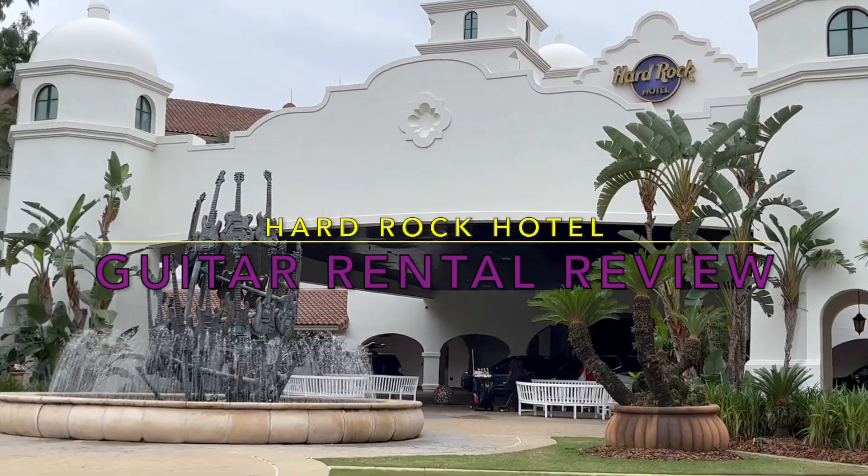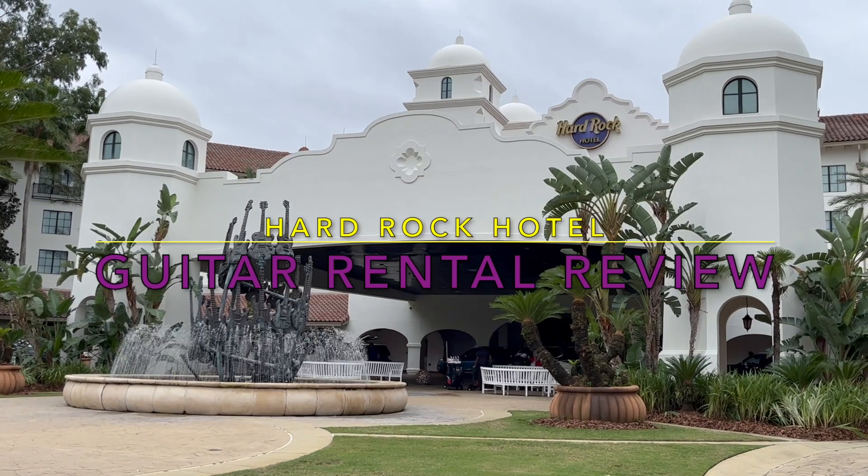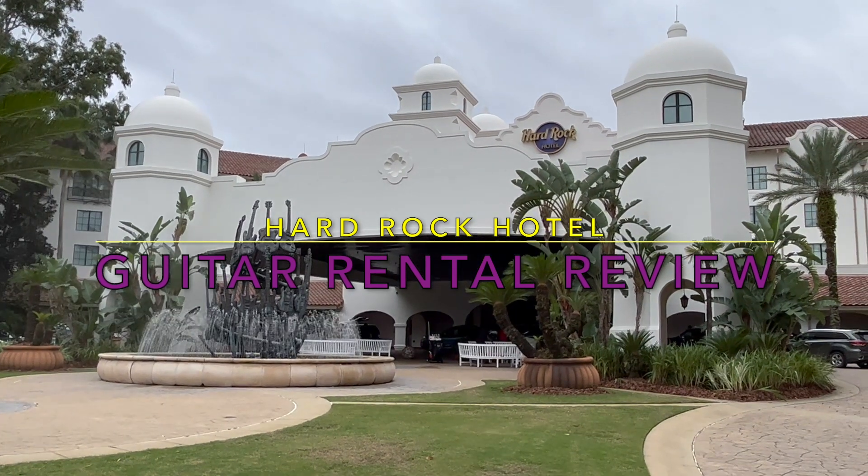This is my review of renting a guitar at the Hard Rock Hotel in Orlando, Florida. If you enjoy, please give this a like.